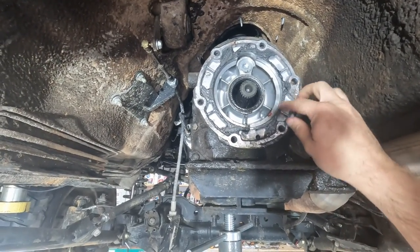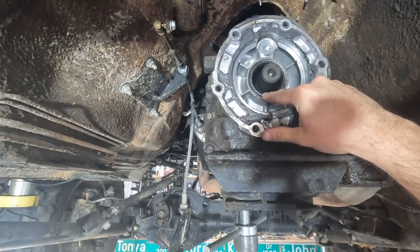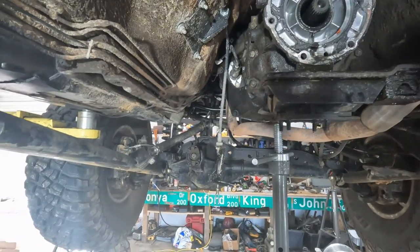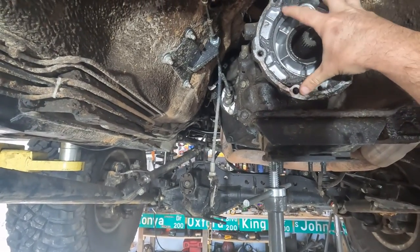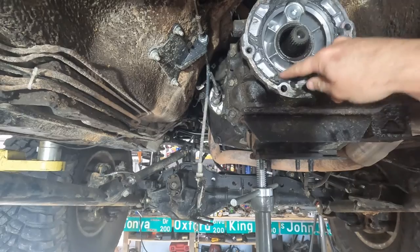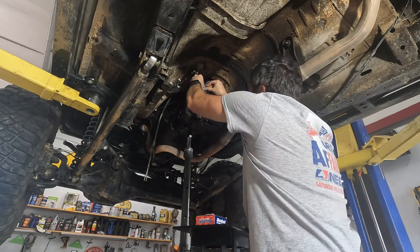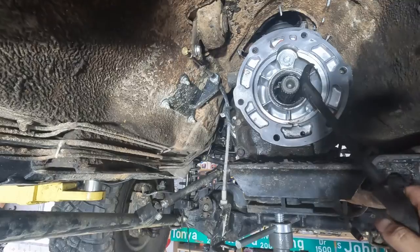Doing an inspection — you can see there was obviously some leaking right here. It was this seal, the output shaft seal on the AX15. So what I'm going to do is replace it with a new output shaft seal before I put the Rubicon transfer case on. I'm going to first clean all this stuff up because I don't want to put a new seal in and then start cleaning and risk running my razor blade into it or something like that. Got this pretty much cleaned up and now I'll be taking the seal out.